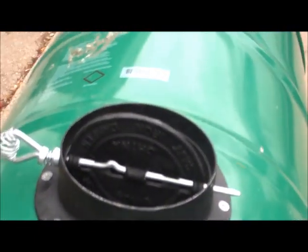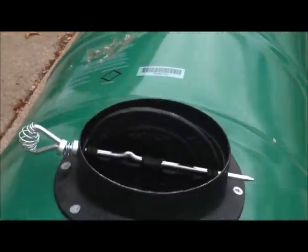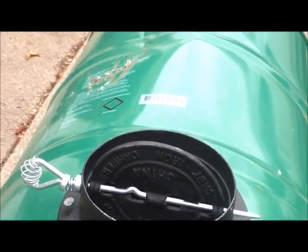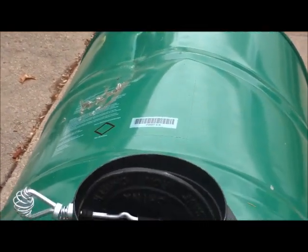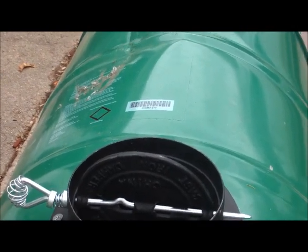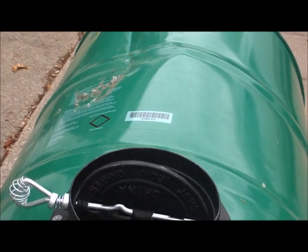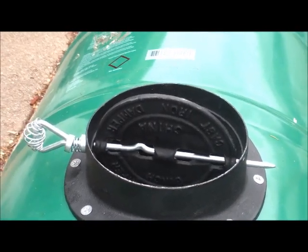Alright, there you have it. Give that seal a chance to dry good — give it about another hour. Then I'll come back out here and we'll do our first burn and start to box her in. If I can beat the rain here, I hope so. See you in a bit.